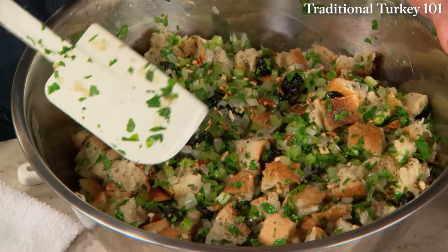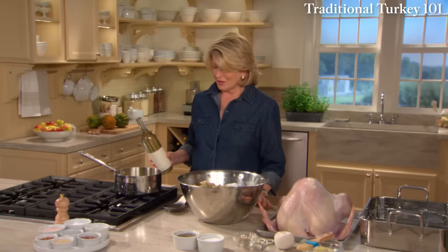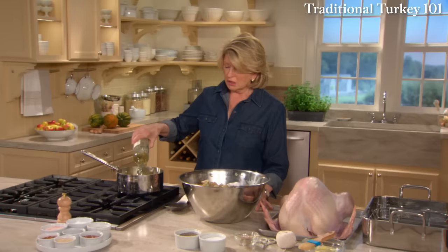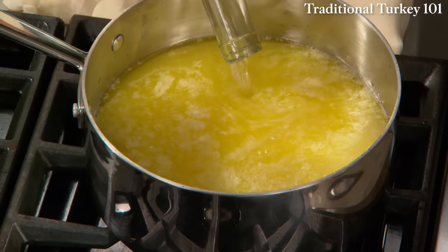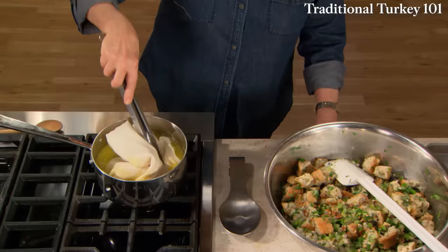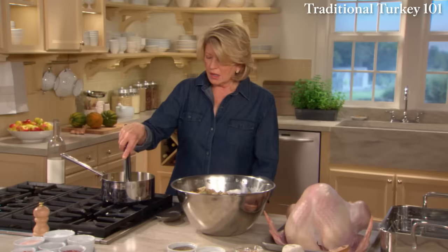Now to roast. Three sticks of butter — this is for the basting liquid and for the cheesecloth covering — and one whole bottle of white wine; a Sauvignon Blanc or Chardonnay works very well. Now immerse a piece of cheesecloth into that mixture, making a nice buttery, winey cover for your bird. Use cotton cheesecloth.